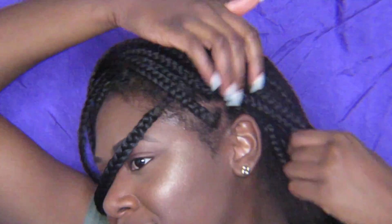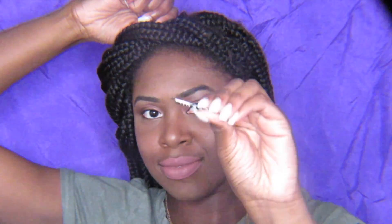So for this hairstyle, you're gonna take a small section in the front and move it to the side of your head. I'm basically gonna do a flat twist across the front of my head, taking two strands and flat twisting all the way down to the end. Then I wrap that whole section around my head, bringing it back up to the top, and take some bobby pins to secure it in place.